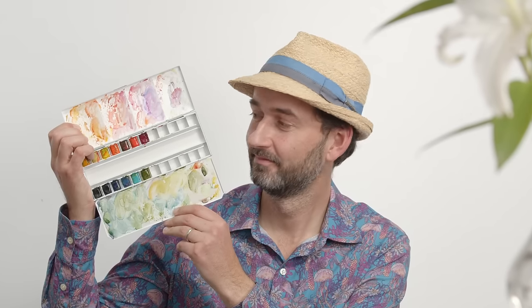For this course, you will need basic materials such as watercolour, fineliners, color pencils, brushes, and watercolor paper. Oh yes, you guessed it — and plants!